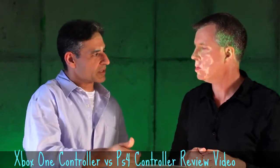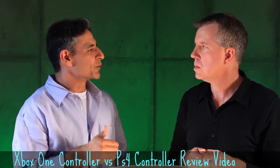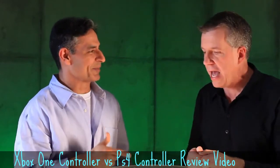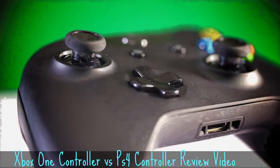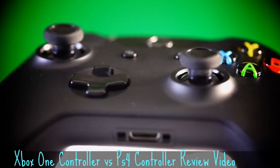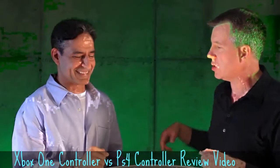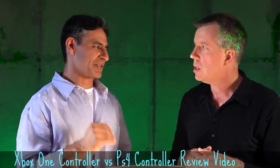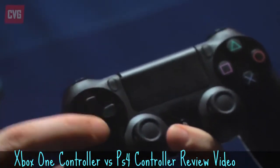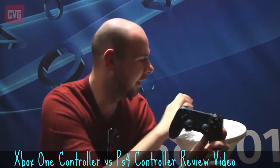It'll be good to see the implications for sports games as well. It has a light bar at the top which determines which player you are — so instead of the four lights on the PS3 controller that tell you whether you're player 1, 2, 3, or 4, you get a colour light that tells you the same thing. It also has enhanced vibration — I don't really use vibration a lot because I don't think it makes that much of a difference, but at least they're improving it.